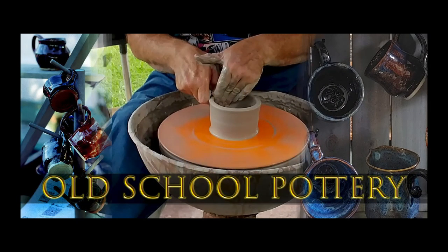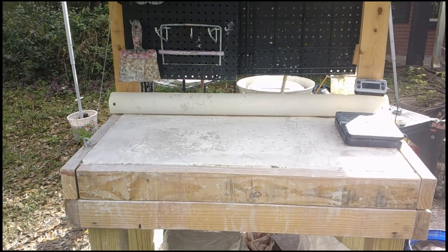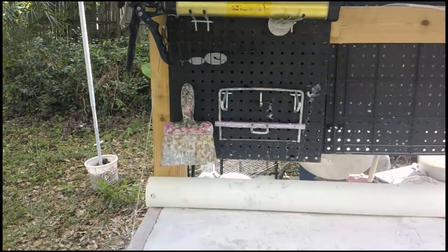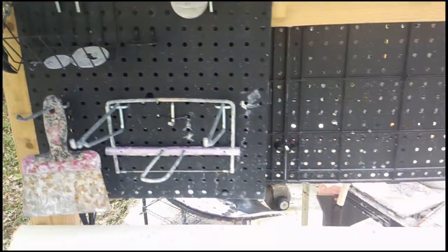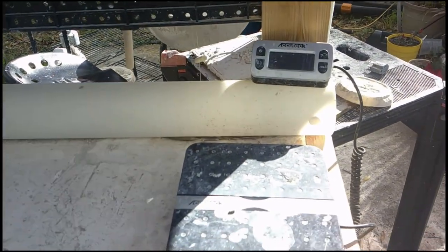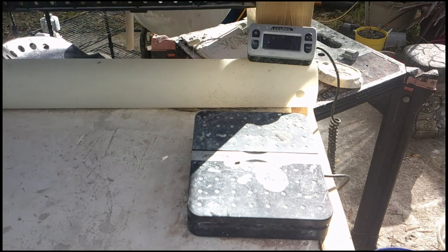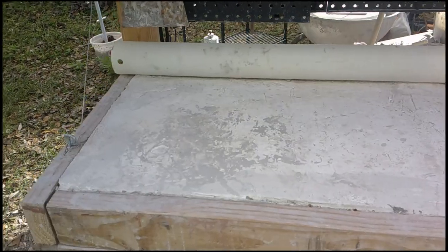Hey, all you mudslingers out there — this is Chuck, and welcome to our first ever episode of Old School Pottery. I'm going to show you around my workbench here. That's some of the tools I have just at the wedging side of the workbench — we'll talk about wedging towards the end. And that's my scale, very important so that you can weigh things. It's important to know that if you want to make something exactly the same size, you've got to start with exactly the same weight of clay.